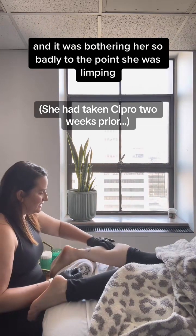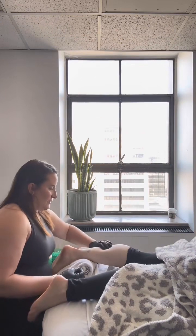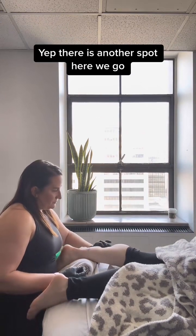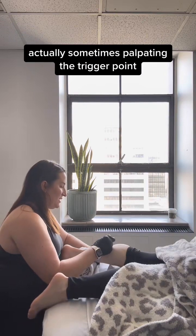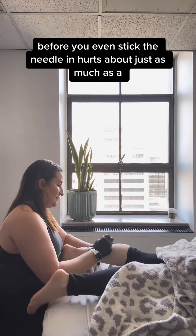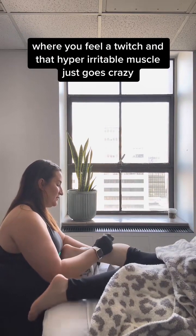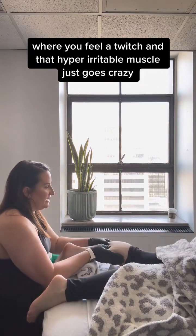It was bothering her so badly to the point she was limping. There is another spot — here we go. Sometimes palpating the trigger point before you even stick the needle in hurts about just as much as the actual dry needling, where you feel a twitch in that hyper-irritable muscle.